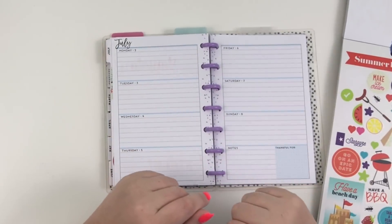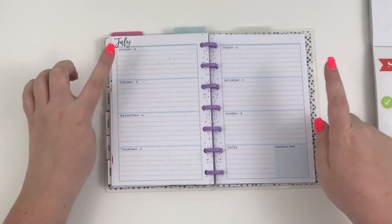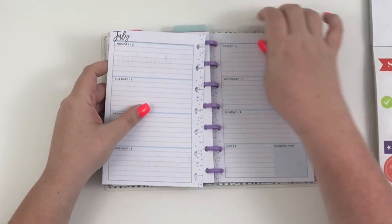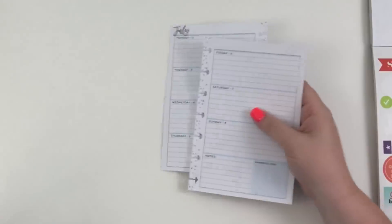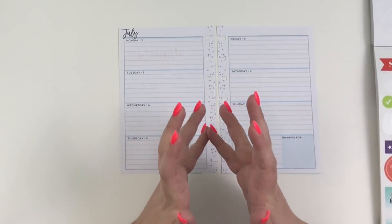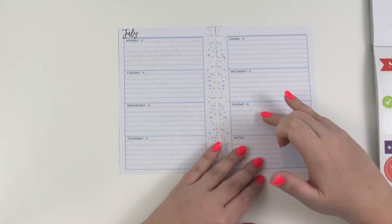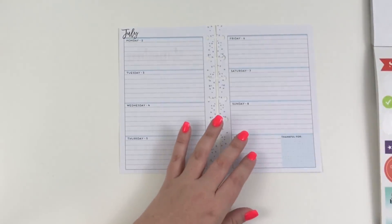Hey guys, it's Heather from Calvaplan and today I'm planning in my mini happy planner for the week of July 2nd through the 8th. I'm really excited about this spread because this is one of the spreads that I'm actually doing a Fourth of July theme. In my regular planner this week I did a birthday — it wasn't really a birthday spread, it was more of a floral spread with birthday accents because my birthday is Sunday.